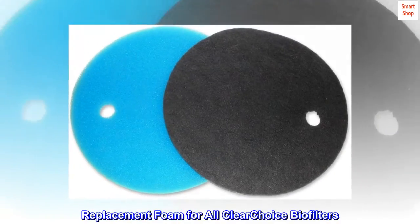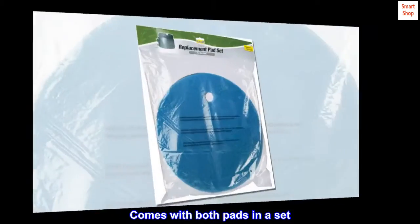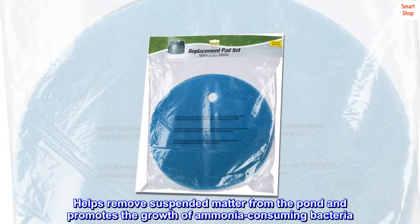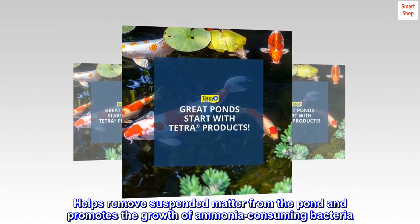Replacement foam for all Clear Choice Biofilters, comes with both pads in a set. Helps remove suspended matter from the pond and promotes the growth of ammonia-consuming bacteria.